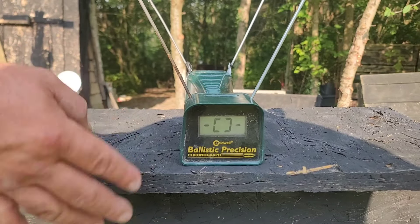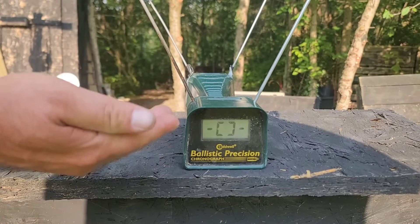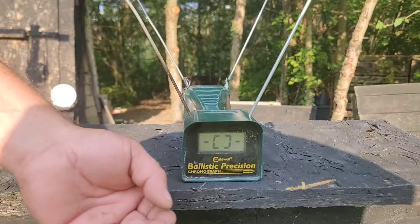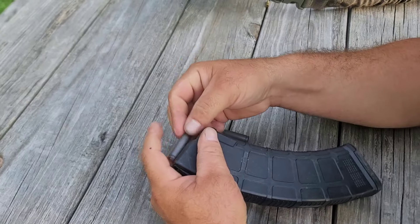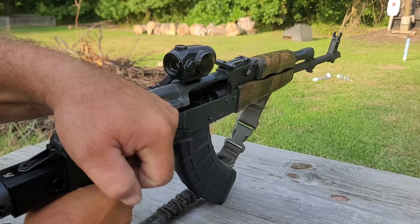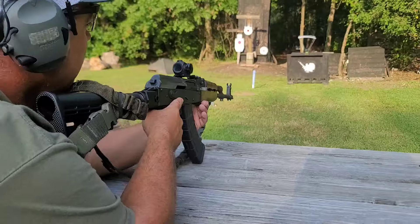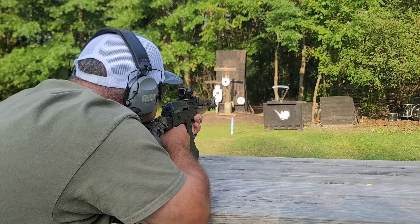Just for fun we'll check things through the chronograph to see where we're at, but don't put too much thought into that because these are different projectiles with different seating depths. I'll start with the two AAC projectiles first, then the Wolf and Tula mixed — I've actually lost track of which is which. We have a YouTube-compliant magazine that couldn't hold more than 10 rounds. Pointing in a safe direction just in case anything goes wrong, let's let the first one go — it definitely chambered, bolt all the way closed, nothing protruding.